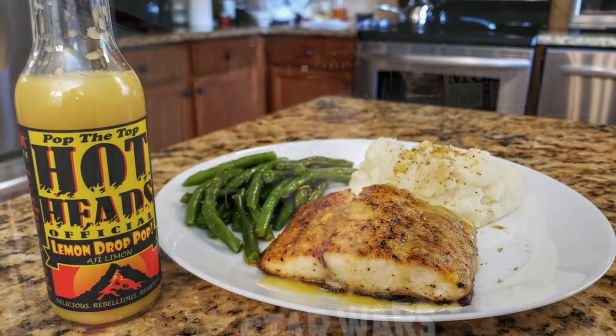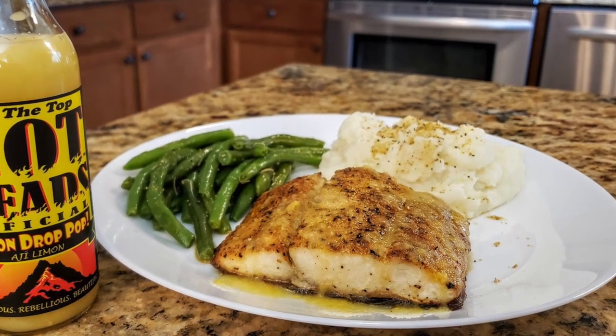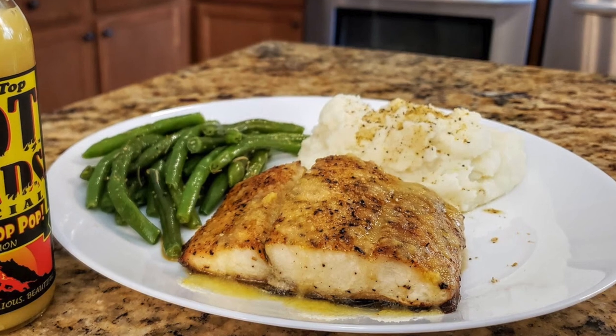I just knew this would be good on fish, so that's exactly what I did. Here's a picture of my dinner — grilled lemon pepper mahi-mahi filet with roasted garlic mashed potatoes and whole green beans. This sauce on top of that fish was absolutely amazing. Really, really super good on fish. Another winner, Tim, from Hotheads Official!